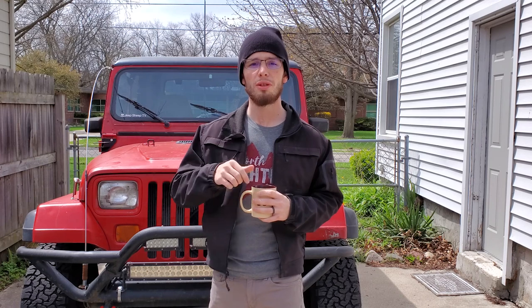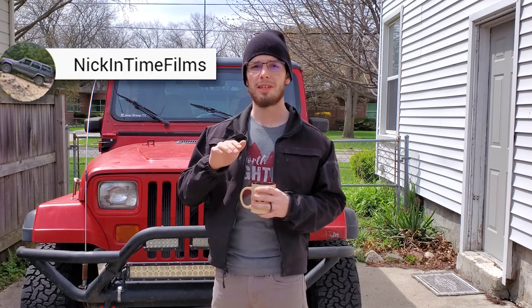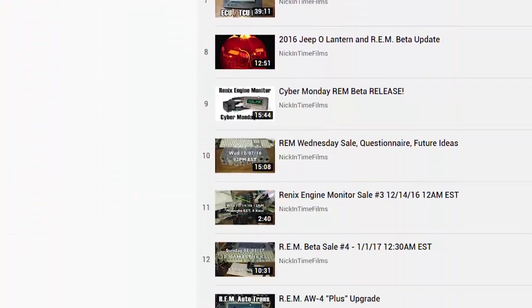If you have one of those old Rennix style engines, there's another YouTube channel you need to check out: Nick in Time Films. He's building all kinds of really cool tools for those engines. This video specifically covers the OBD-1 controlled Jeeps, or anything somewhat similar, because we have a very minimal amount of aftermarket support for this engine type.